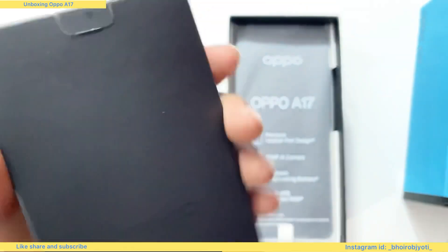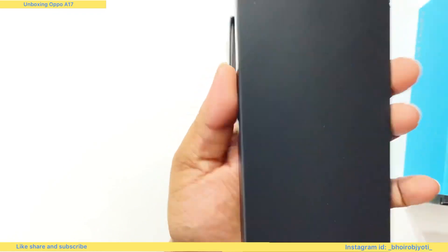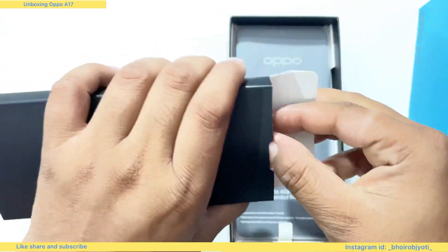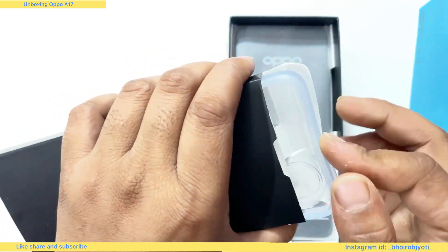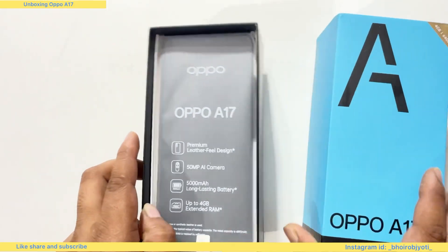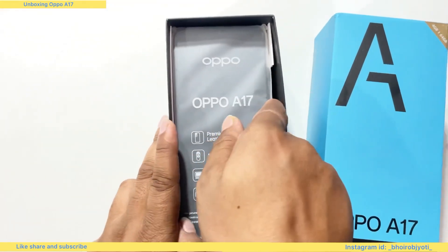In the box, I will show you the new types of information. You can see the information in the box. This is the box, available with the mobile.